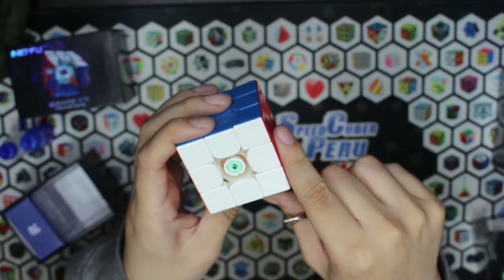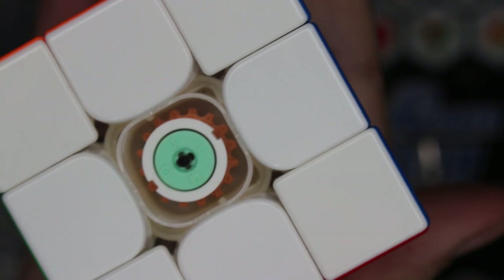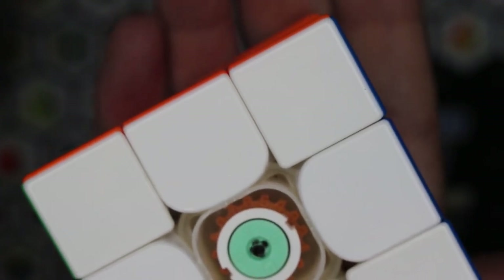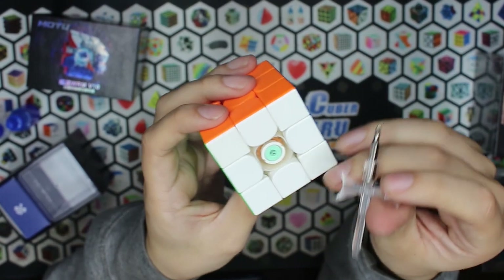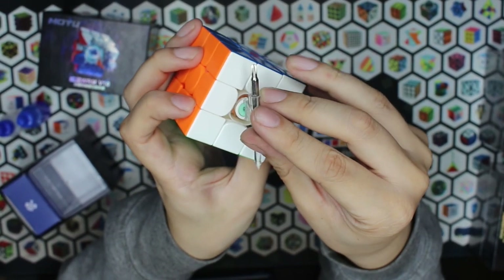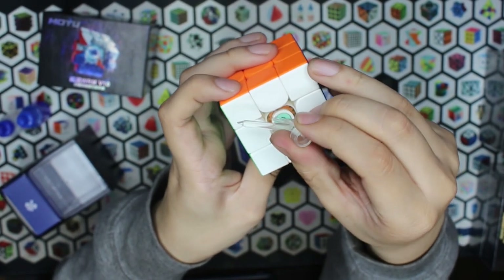Ahora tenemos aquí el ajuste dual, el nuevo de Moyu. Acá en letras muy pequeñitas podemos ver una M, una U, una Y y una U que dicen Moyu. Es como una combinación entre el sistema de Gantt y el sistema de Kiji, ya que tiene ambos integrados, pero este funciona girando tanto horario como antihorario, para modificar las tensiones y la elasticidad del cubo. Agarramos nuestra cubo varita y la encajamos en estas dos aberturas que tiene, y hacemos giros horarios y antihorarios para ajustar nuestro cubo.